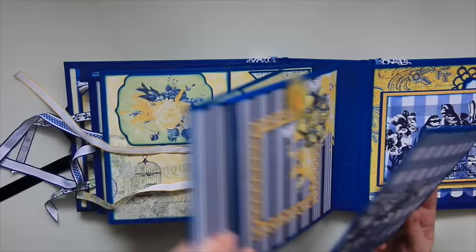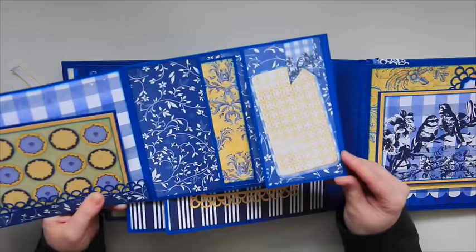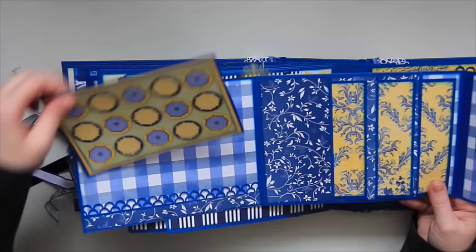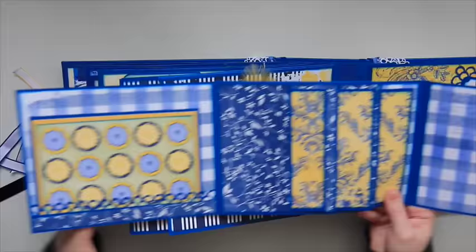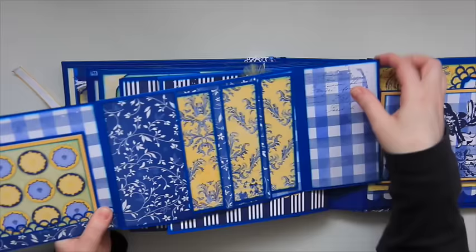So it opens up like this, and there's another flap right here — this is just glued down, but you can definitely put a picture there. And this is it fully open. I left a nice size mat here — it's a four by six. In the middle here there are three mats that fit into three pockets, all the same size. I left this side plain in case somebody wants to do some journaling or add another picture. So that closes up and fits right back into the pocket.